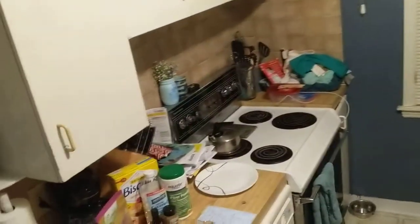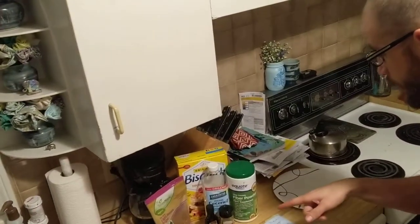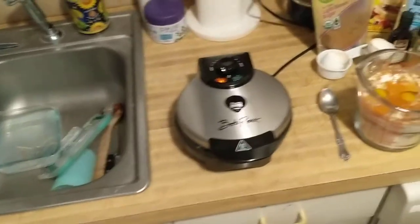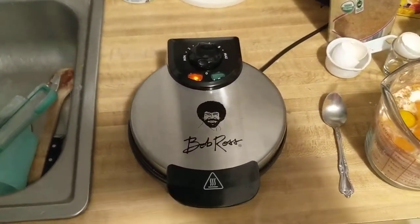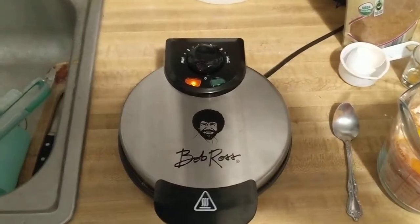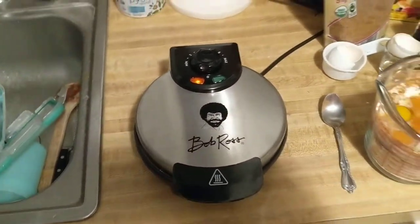What up everybody? This one's legit. This is a cookie leg with a name that's actually like... what is it? What is that? The Bob Ross Waffle Maker. I still think it's like more of a pancake, but we'll find out.